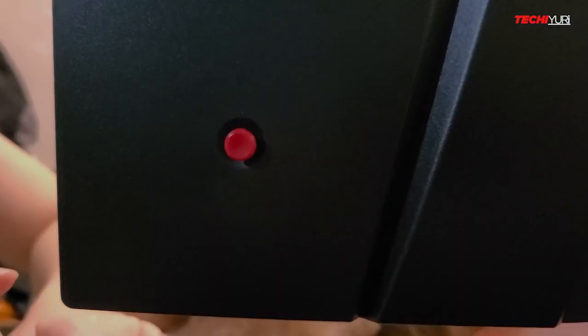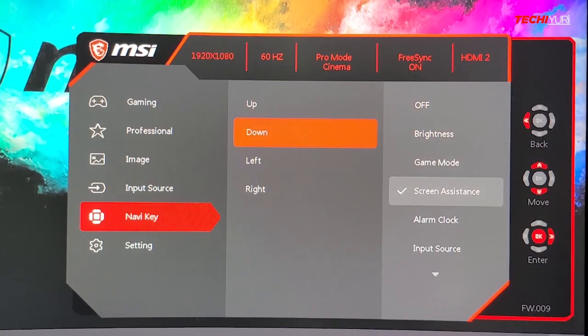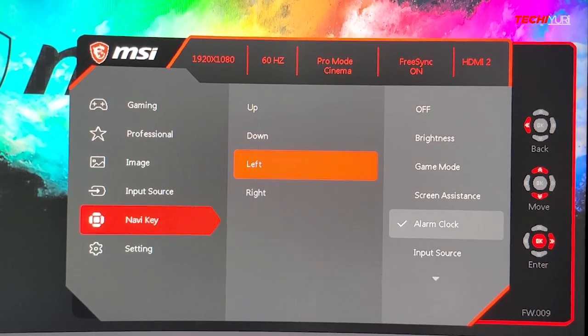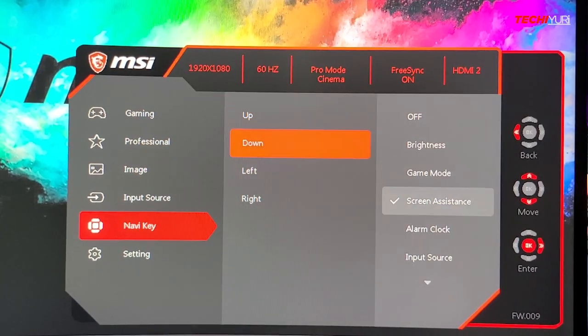The monitor has a 5-way joystick for easier navigation in the on-screen menu that you can also set up as a shortcut button, which I found very useful specifically when you want to change settings on the fly.